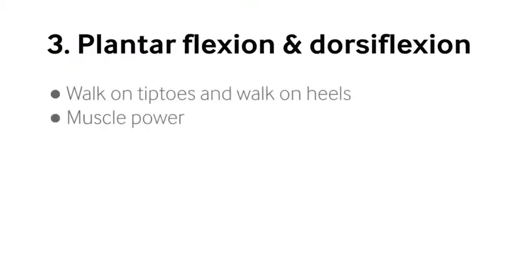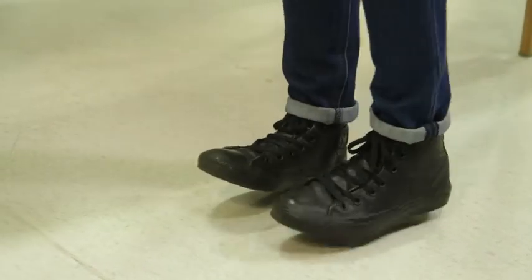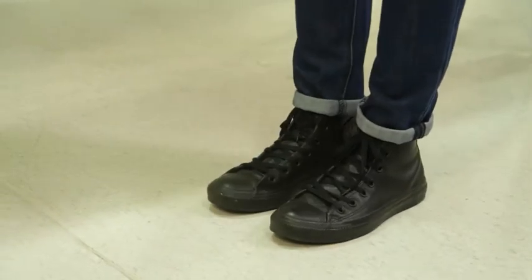Then I move on to sneakily, without telling the patient what I'm doing, testing the power of plantar flexion with them walking on tiptoes and the power of dorsiflexion with them walking on their heels. It feels to the patient like you're testing balance, but really you're testing muscle power. It's good to be sneaky and not say what you're testing — that way you get objectivity.